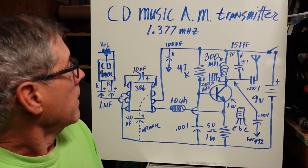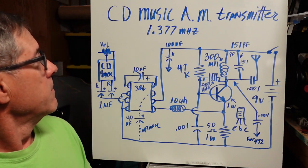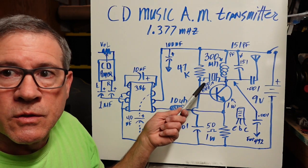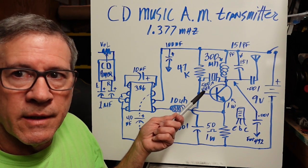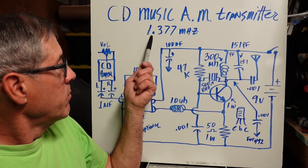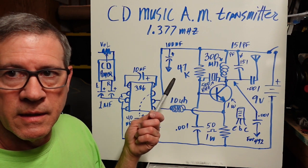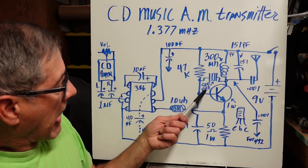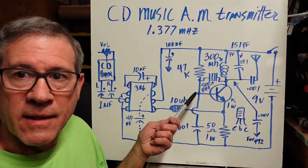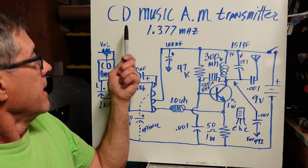We're doing a CD music AM transmitter using a 500 kilohertz IF resonator, and it oscillates at 1.377 megahertz, hitting the AM band. You might ask: it's a 500 kilohertz resonator, why is it 1.377? Good question — maybe a harmonic. Maybe it's not really oscillating at 500 kilohertz. I think I covered that in part one.